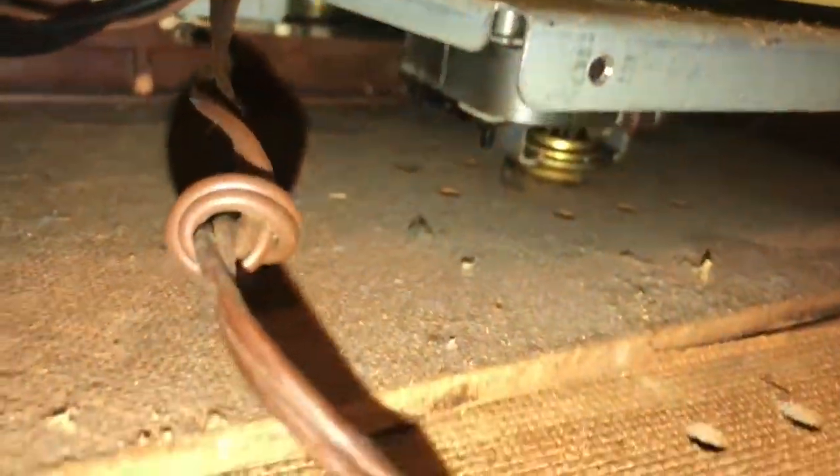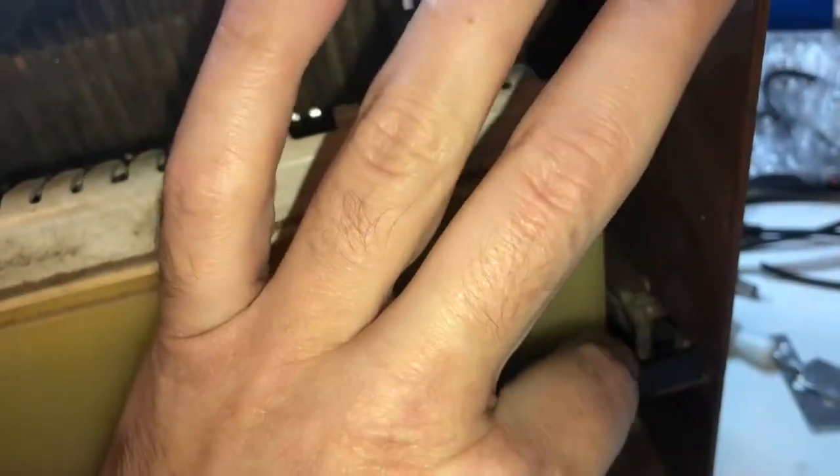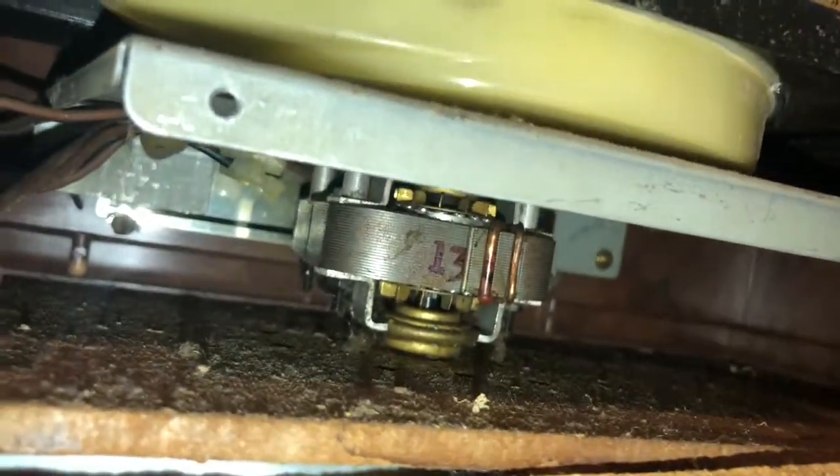There's a fan of some sort that turns, and these are probably like reeds — like on a harmonica, basically, is what I'm thinking. So chances are if your thing's not working, it's either a bad switch or the fan's bad. I think that's the motor, and that's really all there is to it — a switch and a bunch of these harmonica-style reeds.